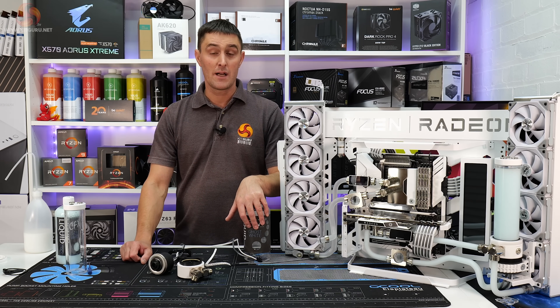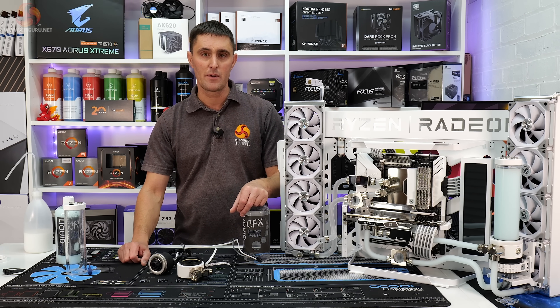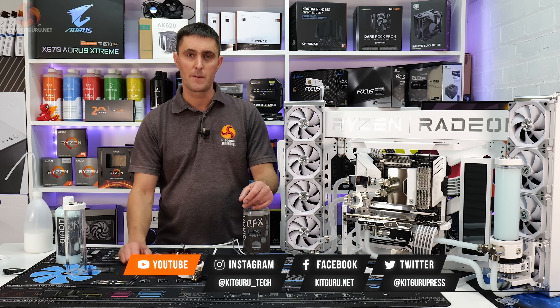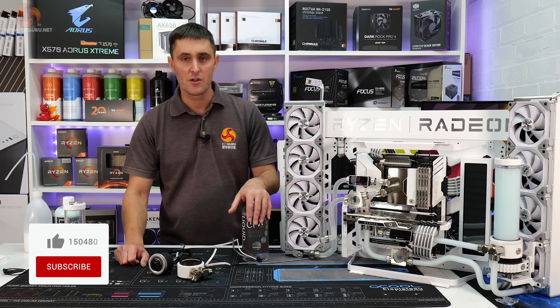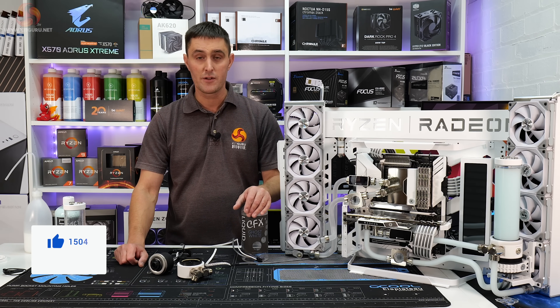Thanks for watching guys. I hope this video has been useful to you. If it has, don't forget to give us a thumbs up and hit the subscribe button if you enjoy the content from Kit Guru. If you want to support us, you can head over to our store and pick up some merch, or subscribe to our Patreon. And as always, if you want to keep up with all the in-depth technical reviews, head over to our website.